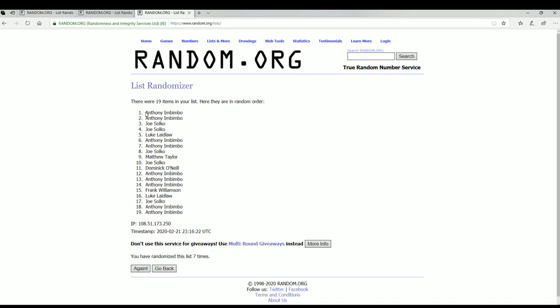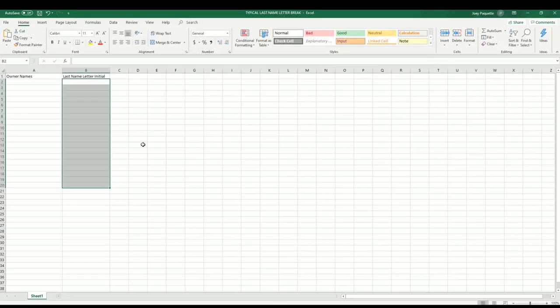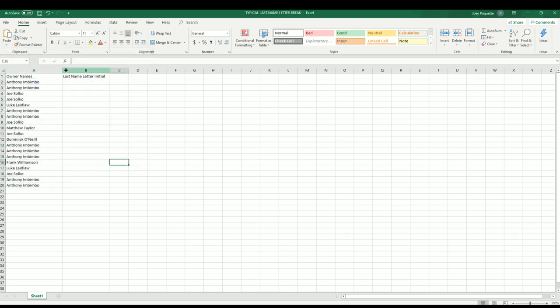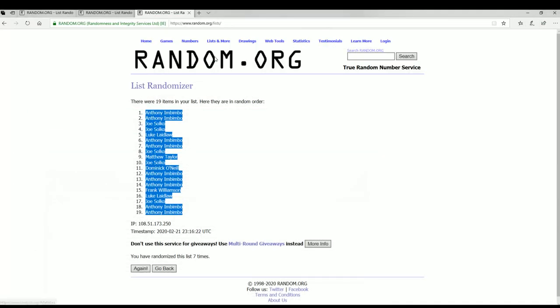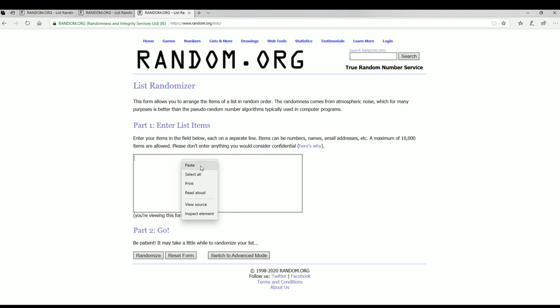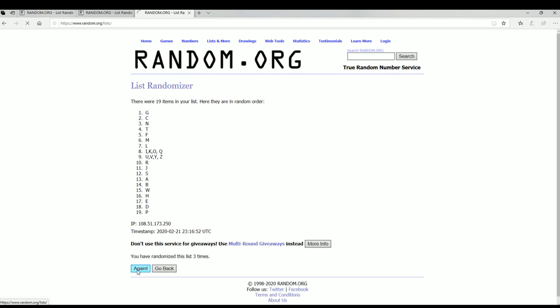I'll write A through I. All right, last name letters next, guys — here we go. I'll write A to W, and I'll write G down to S.